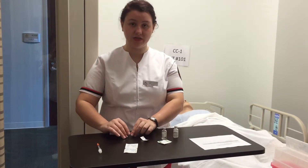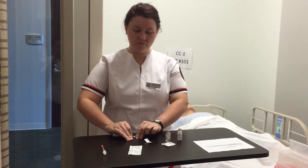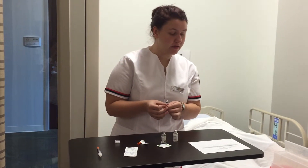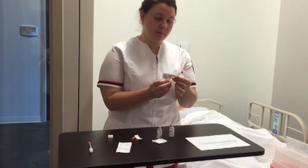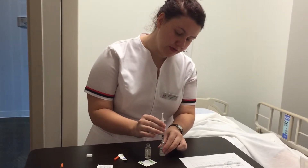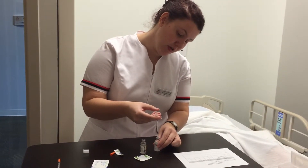I'm going to take my syringe and safely uncap it. With my NPH I have 20 units, so I'm going to pull back 20 units of air. Now I'm going to put that 20 units of air into the NPH vial, being careful not to touch the medication with the needle.